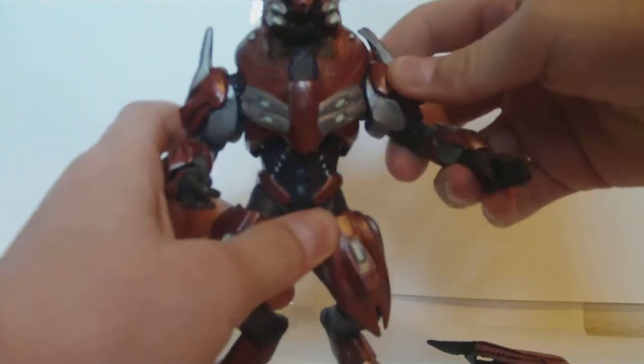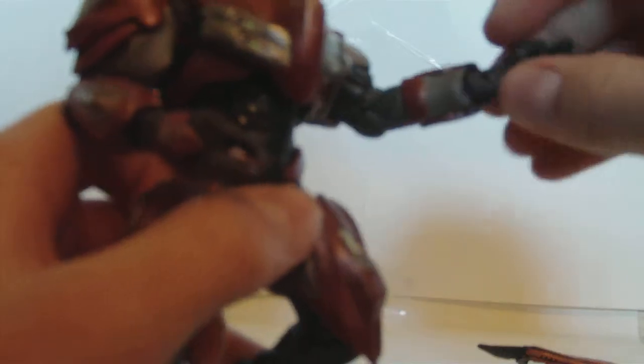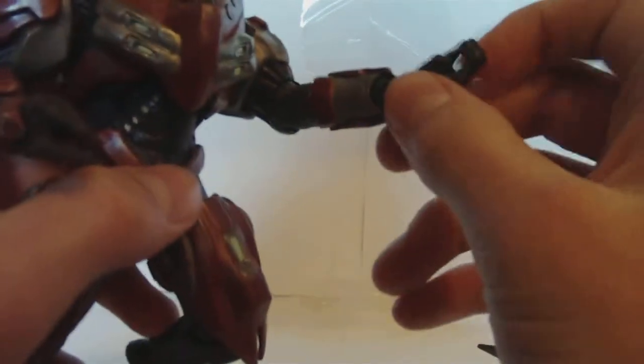He's got ball-jointed shoulders that are really limited. He's got ball-hinged elbows that are limited because of that little skin flap there. It can only go about that far in. He's got ball-hinged wrists, which are kind of creepy to me.